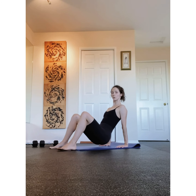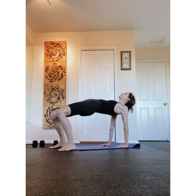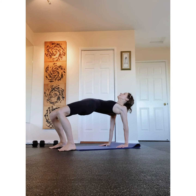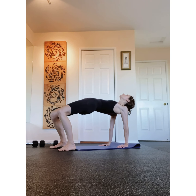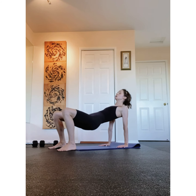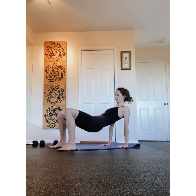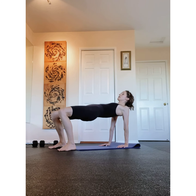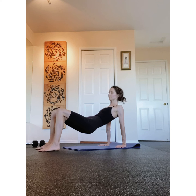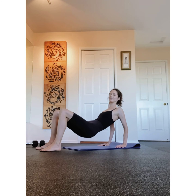Squeeze. Bend, lift, release. Up, tap, lift, down. Up, tap. Hold, tap, lift. Good. Nice. Lower down. Now just arch all the way up, press up.